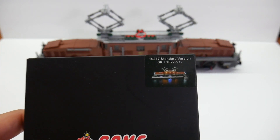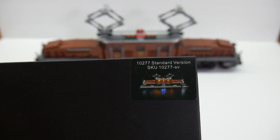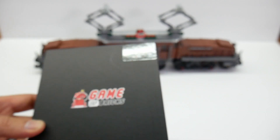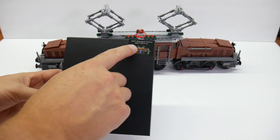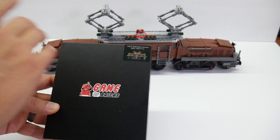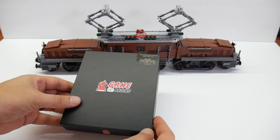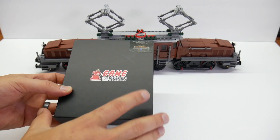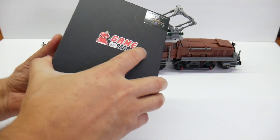Game of Bricks was kind enough to send this over to me. As you can see, there is the kit number for the Crocodile. This one only has one version, but some of their kits have different versions — this is just the standard one for this. Some have blinking lights, some have sound effects, all kinds of things. But let's take a look at the kit first.